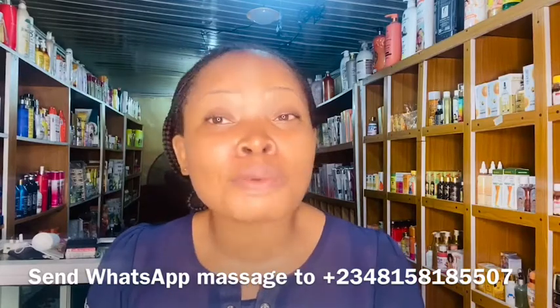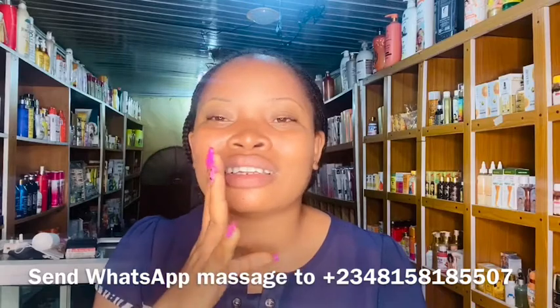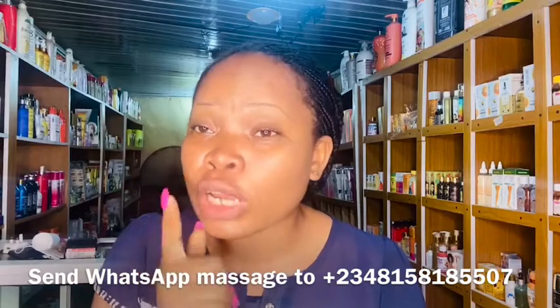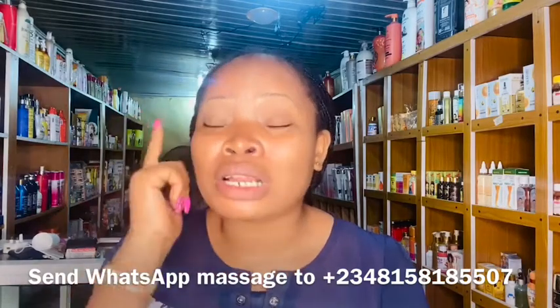I also want to let you know: there's a YouTube channel called PGold Cosmetics and Organic that is using my old videos. My previous channel, Pigo's Cosmetics and Organic, was disabled by YouTube, and someone has now created a new channel with a similar name using those old videos. That person is not me. Please unsubscribe from that channel, come to this page — this is the real Pigo's Cosmetics Empire — and please help me report that page.